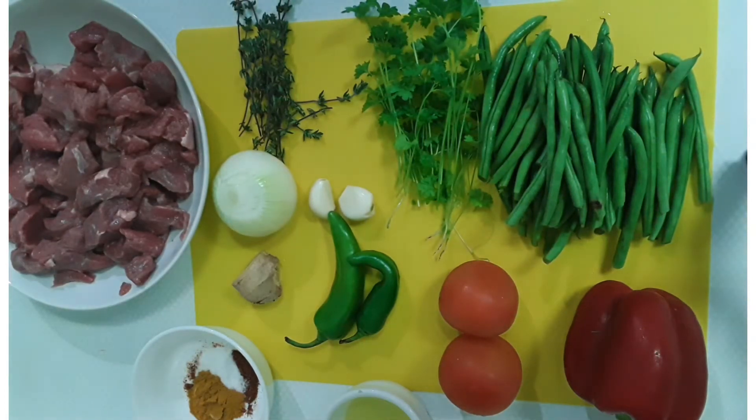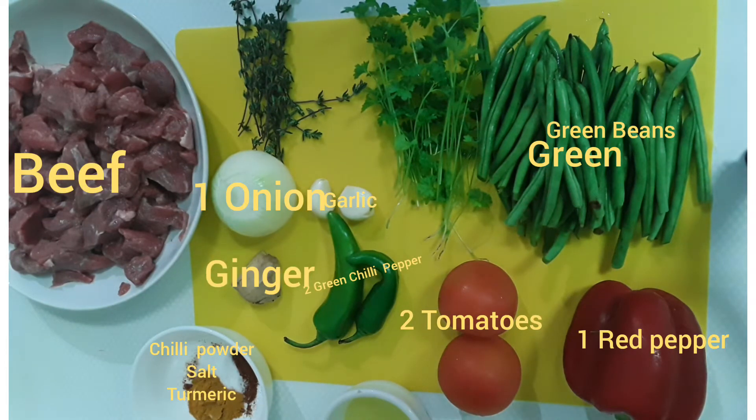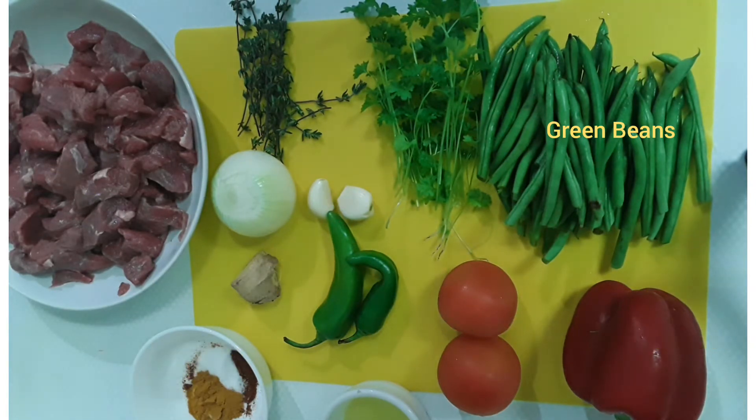Hello, I'm back with a new recipe today and this time I will be doing beef with green beans. Here are the ingredients that will be using in the beef today.